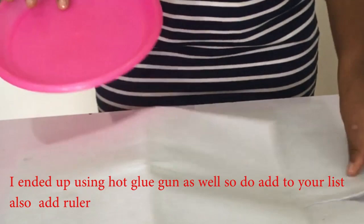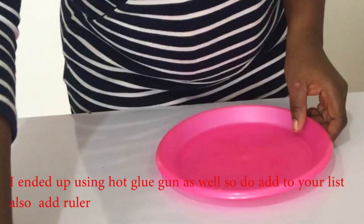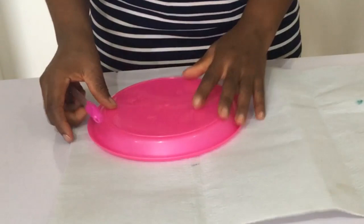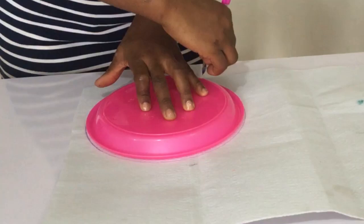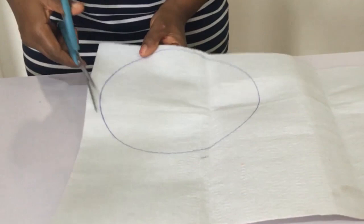And a plate or a circular object as big as you want your fascinator to be, and a biro. So the first thing you want to do is take your padded wording interfacing, use your biro, and draw out the circle with your circular object. Once you're done with that, take your scissors and cut it out. Keep watching and learning.